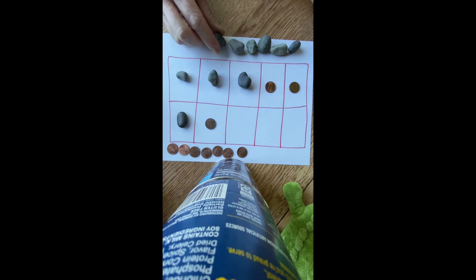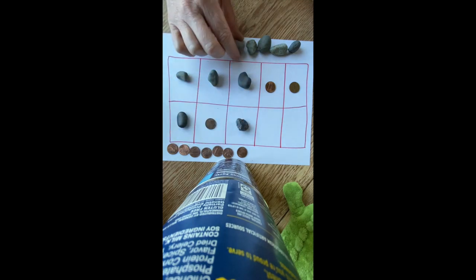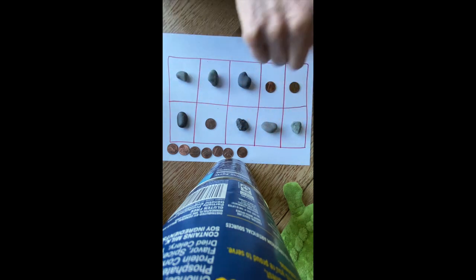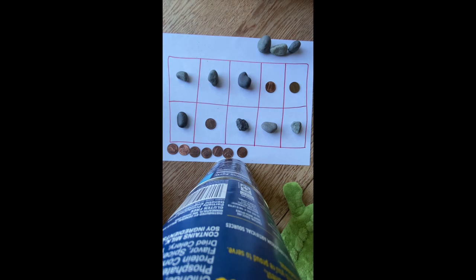Player one says, I'm going to play all three of those spaces because when I do, I fill the 10 frame and win the game. Congratulations, player one! But player two says there will be a rematch. That was NIM — a really fun game you can play at home by creating a 10 frame and getting some markers, and you'll need a partner.